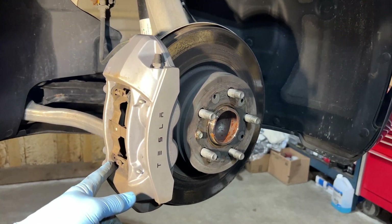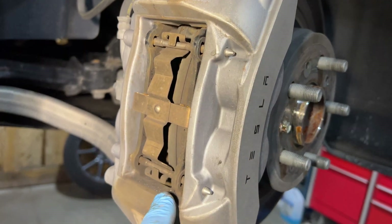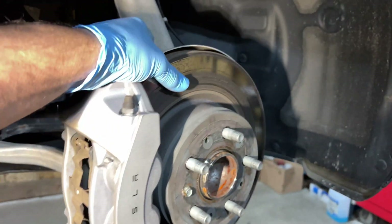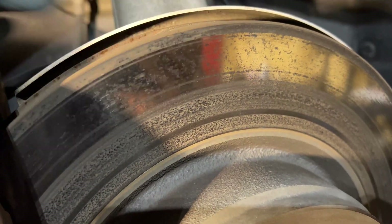You can see how the rust and everything is starting to build up, see how it's discoloring here. We have to get some lubrication in here, because if not, this pad will stick and it won't move. When you're not using your brakes, this is what happens — all the rust starts to build up.